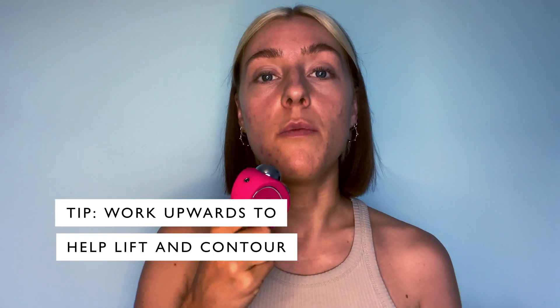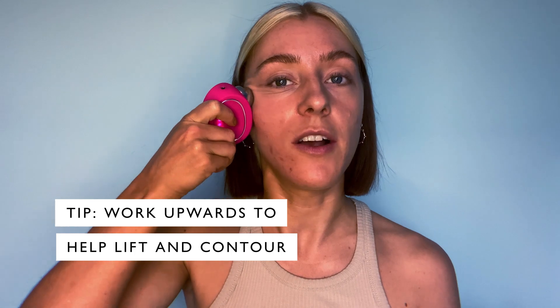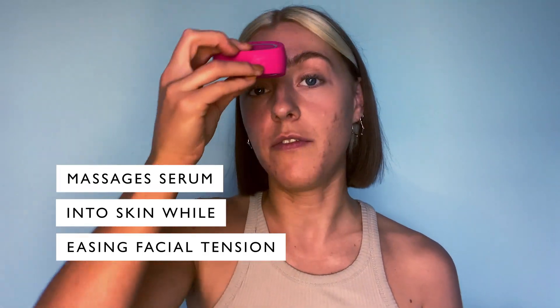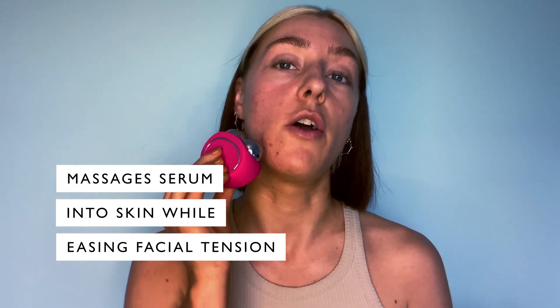Then you work over the face in an upward motion to really sculpt and contour. You can repeat this on the forehead, the other side of the face, and also the neck going over the jawline.